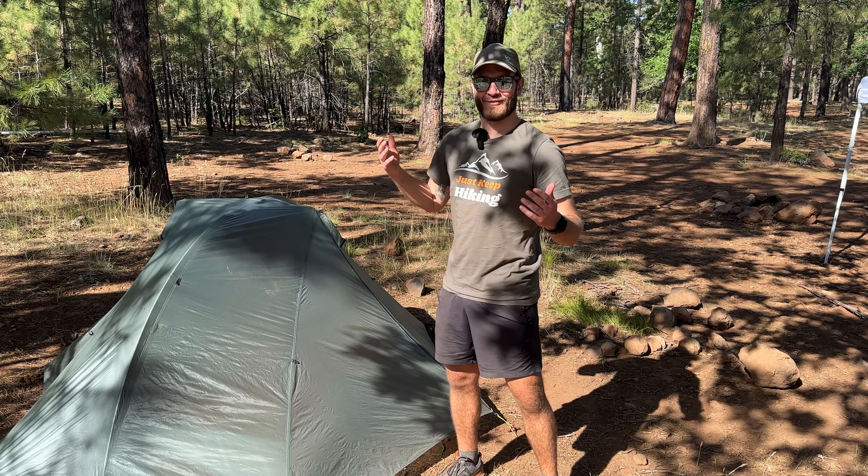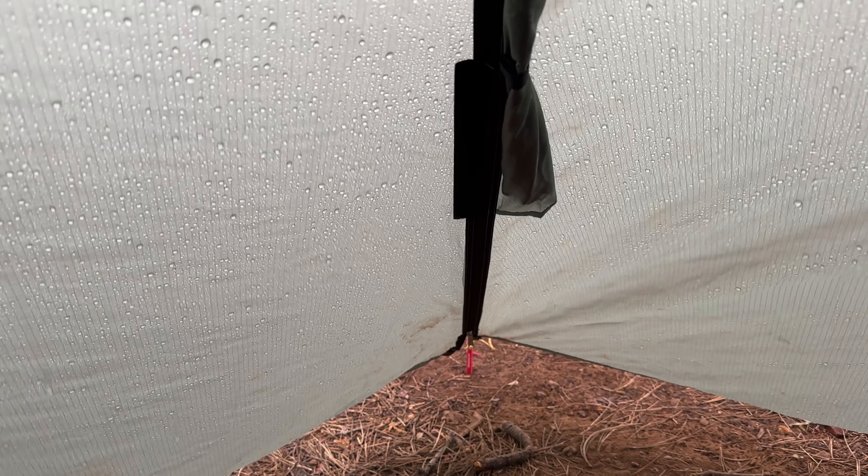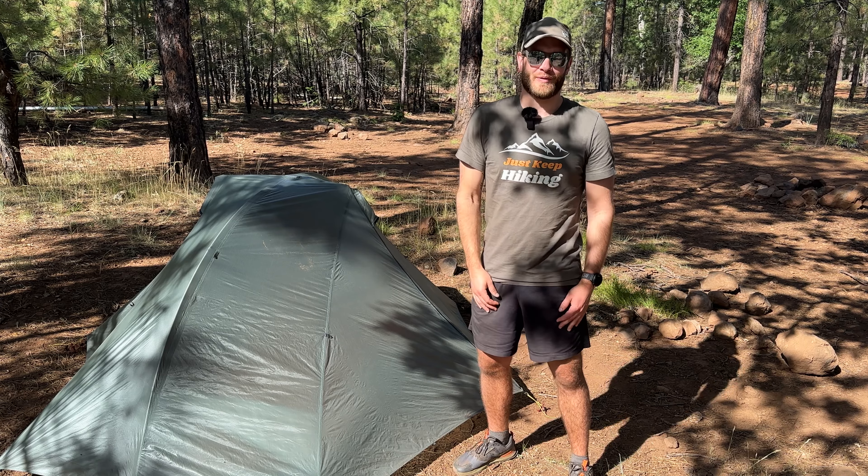So clearly this is different lighting — it's a different day, it is the next morning. As soon as I got the tent set up, my mic cut out and it started raining. So it is the next morning; let's continue where we left off.